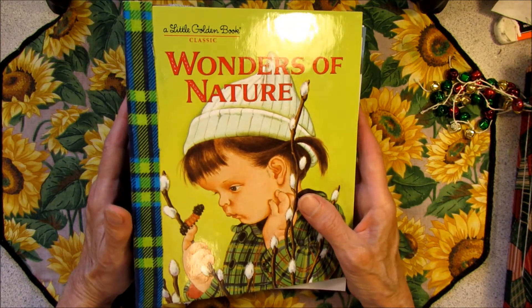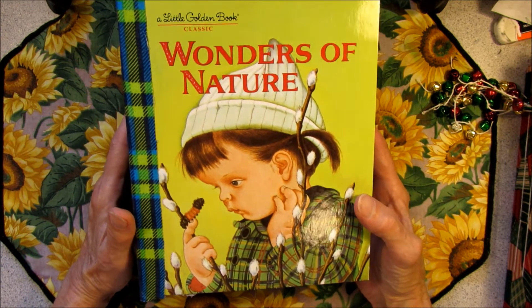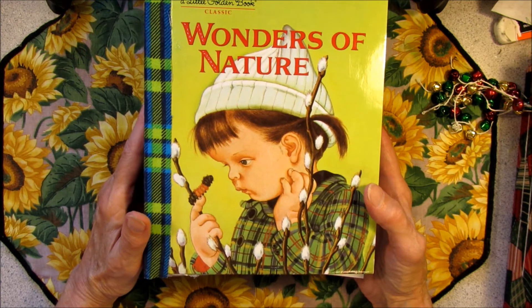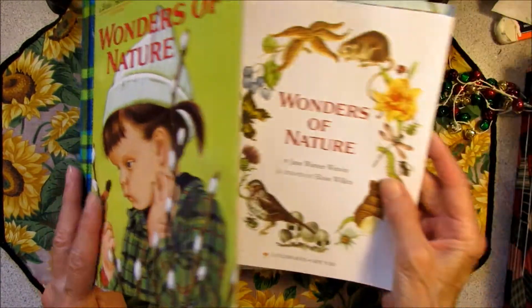Howdy! Possum Patty here and I am junk journaling. This is part two of my Nature Junk Journal and today I will show you how I covered the spine and how I've been working on the pages.